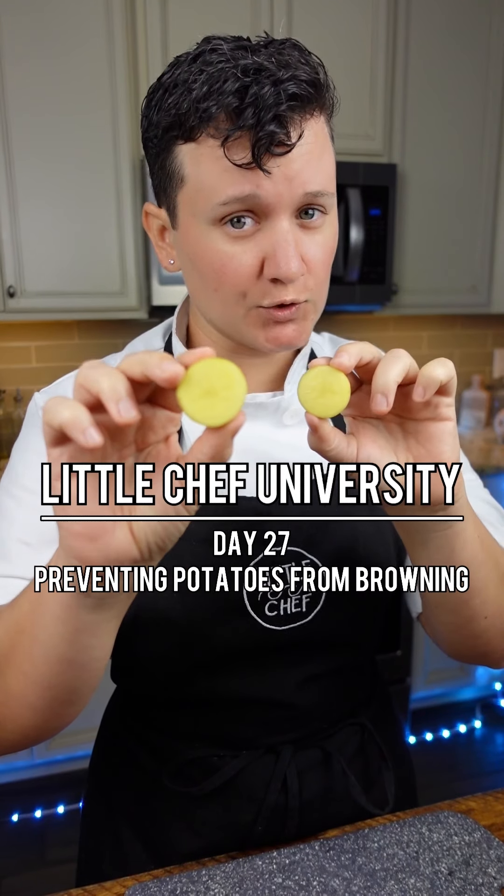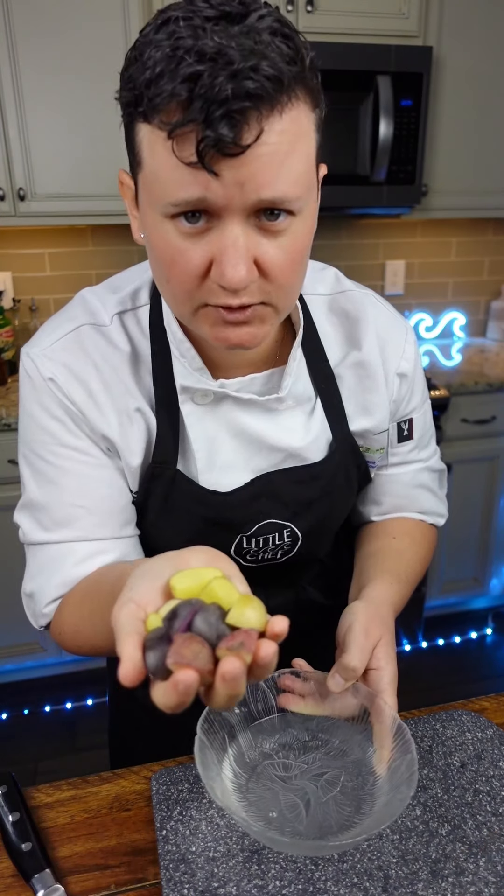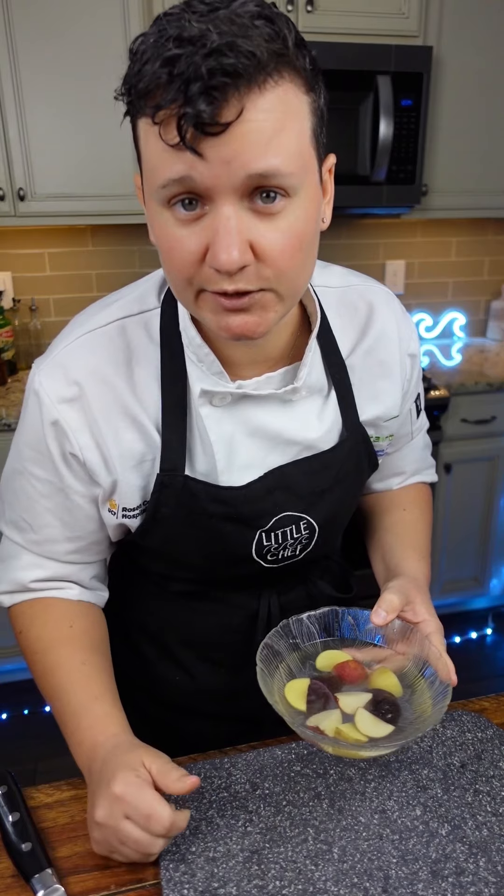How to prevent your potatoes from browning. Potatoes tend to oxidize really fast and they'll turn brown, making your mashed potatoes look disgusting. To prevent this browning, we're just going to soak them in water. Just keep them in the water until you're ready to use them. If you want to learn more, check the link in my bio for cooking classes.